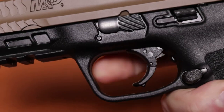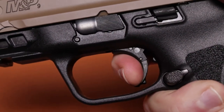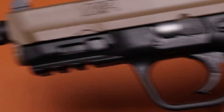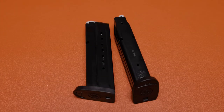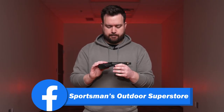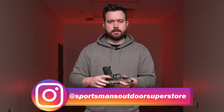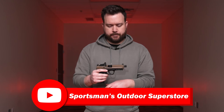Moving down into the frame, you have the 2.0 textured grip with the traditional 2.0 trigger with the hinge trigger safety. You get two 17-round magazines — it's chambered in nine millimeter, so you get a high capacity. It's a full-size pistol and it also has an ambidextrous slide lock.